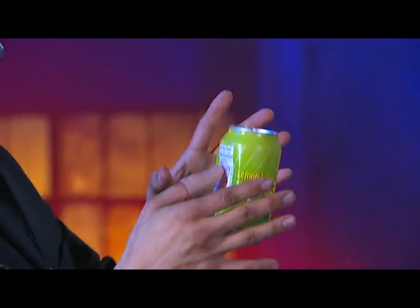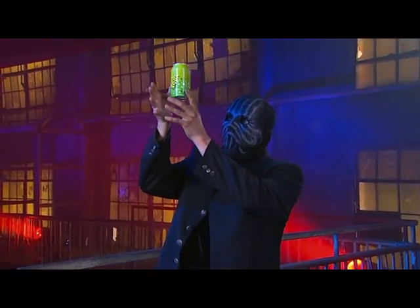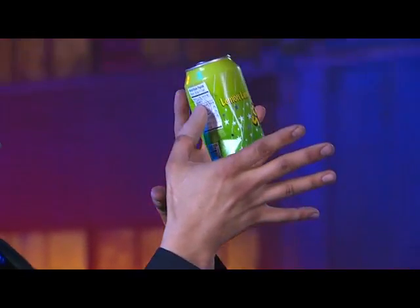This cup sticks to the can and the magician is ready to create the illusion that the can is floating. From this angle we can see that all he's doing is lifting the can with his thumb, his fingers outstretched.